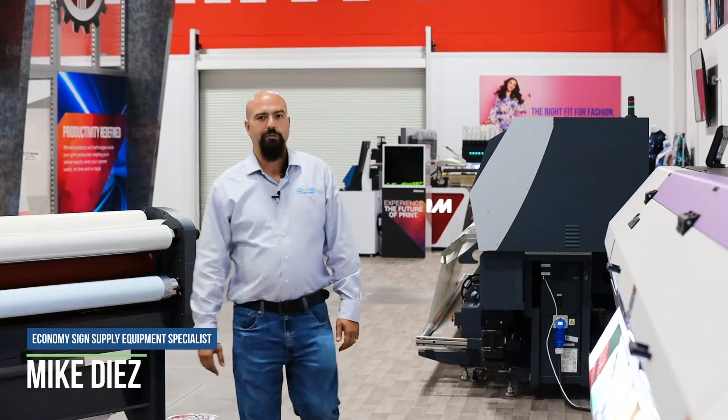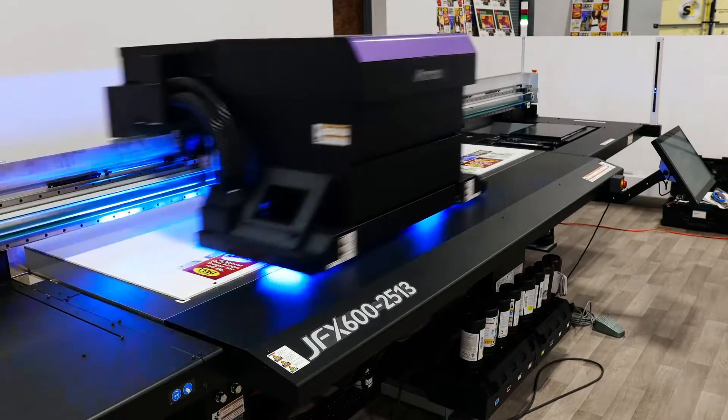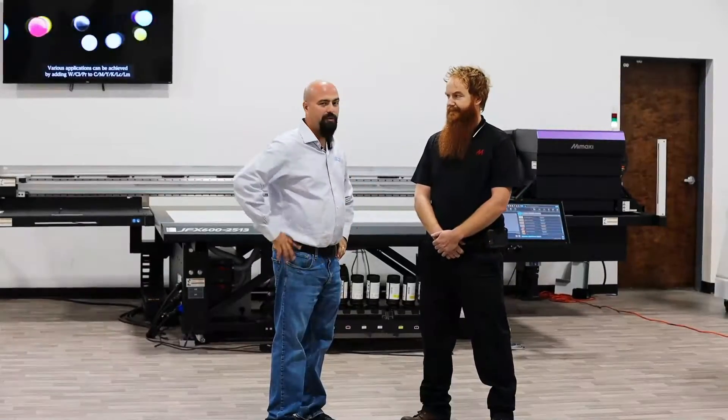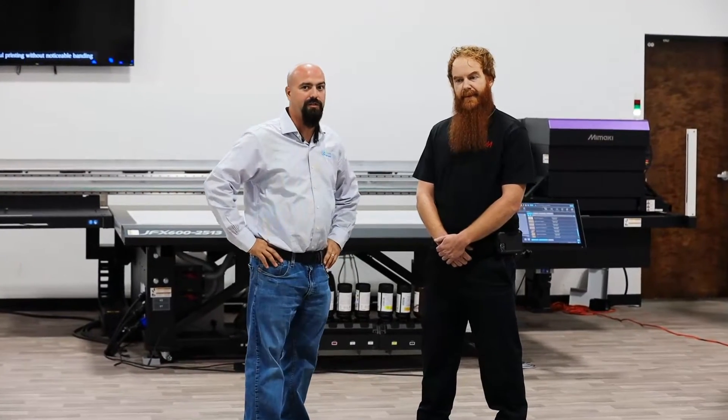Welcome to Economy Science Supply. We're here at Imaki USA's demo facility with Jeremy Hopkins of Imaki USA, and I'll be going over the new innovations here at Imaki — specifically the JFX 600 series.